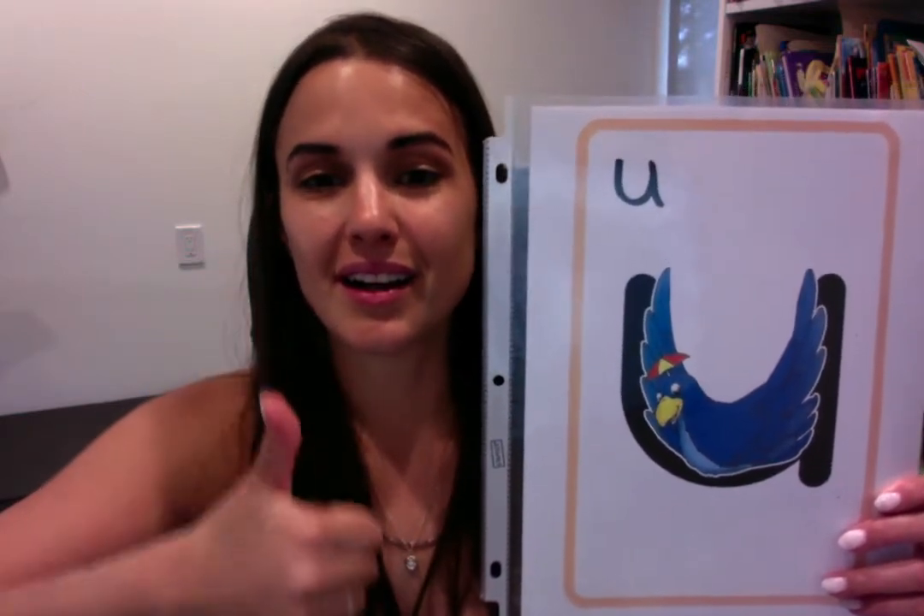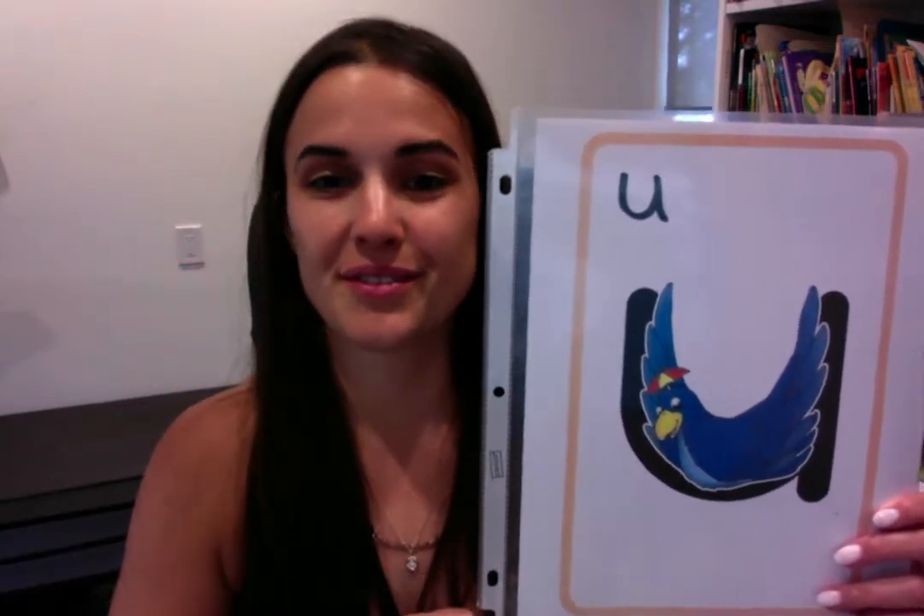Umber umbrella bird. Uh, uh, uh. Your turn, ready? Umber umbrella bird. Uh, uh, uh.